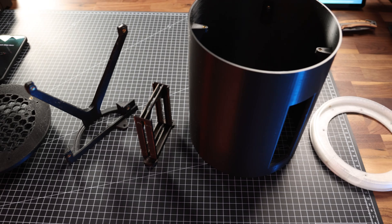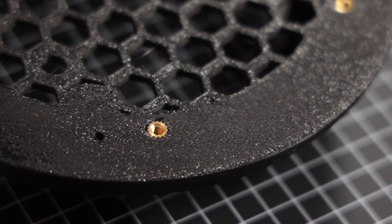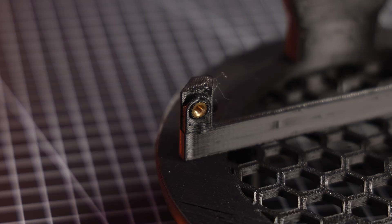Everything is mounted together using M3 and M4 screws. All parts have threaded inserts for easier assembly and maintenance.